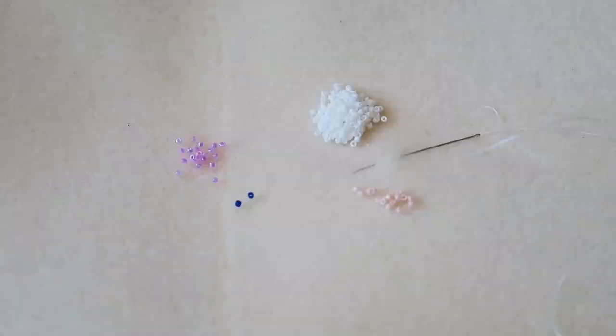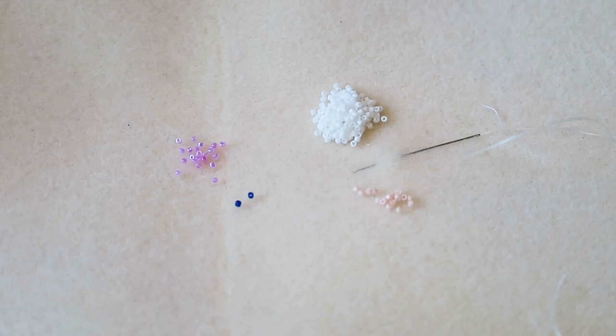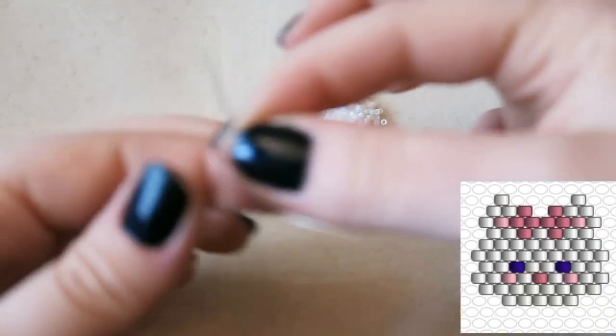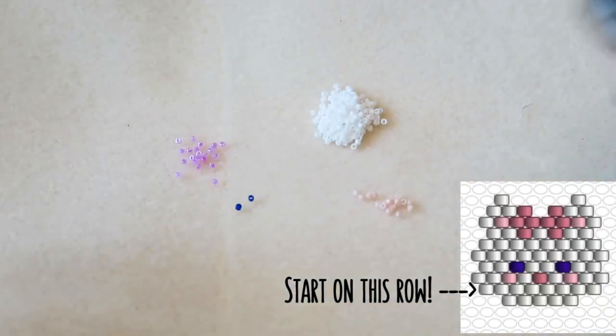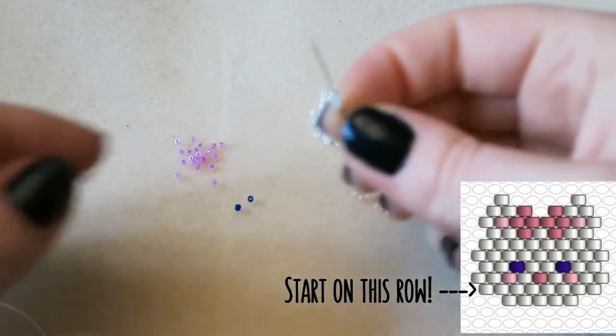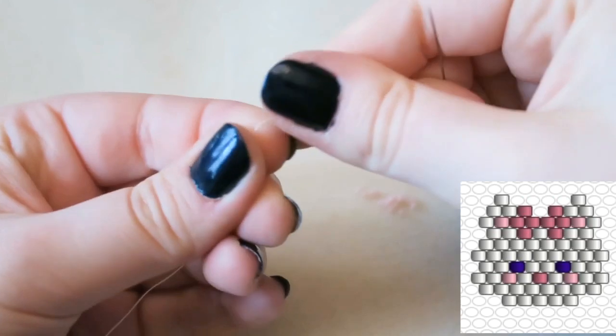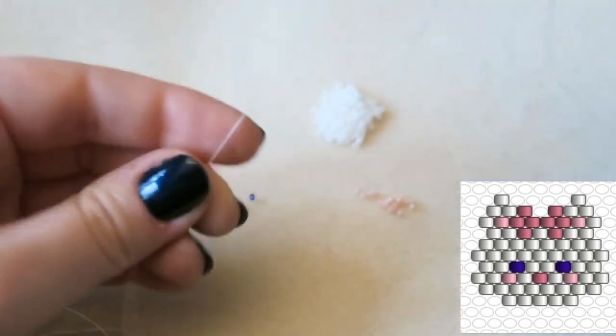The beads I'm using are size 11 Delica beads by the brand Miyuki. I have a size 10 beading needle and I've threaded on about 75 centimeters of beading thread — you only need about 75 centimeters. I've got white, light pink, blue, and then a darker pink. Starting on the second from bottom row, we are going to ladder stitch eight beads.